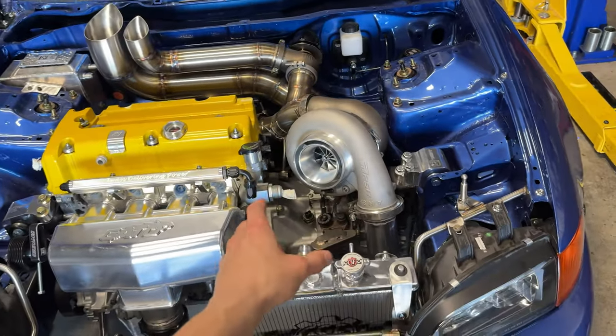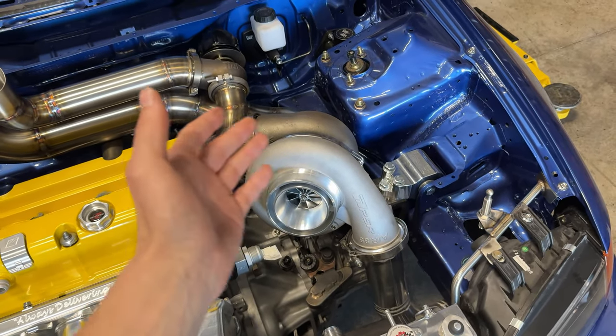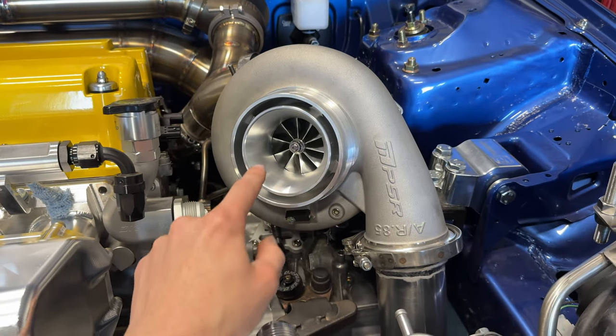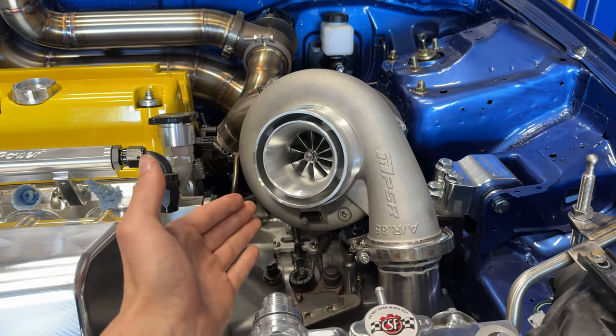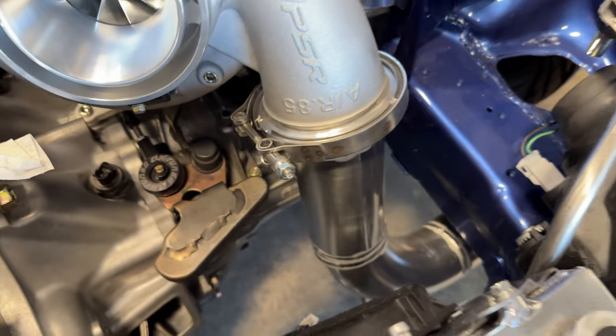The turbo I am using is a Pulsar — I've never used this brand. I'm very much a Precision fanboy, but a lot of Honda people were recommending it, so we did decide to try it. This is a 6775, which should make 1,000 wheel no problem.